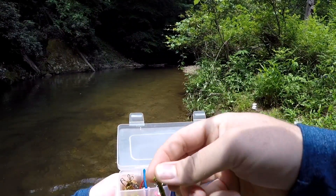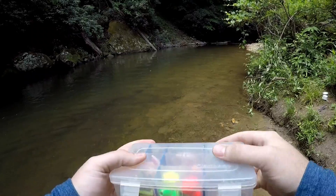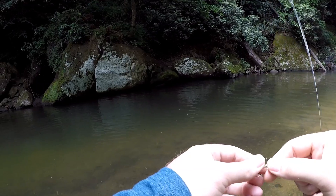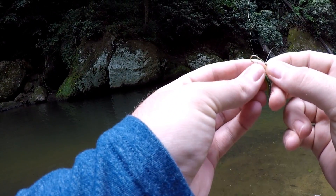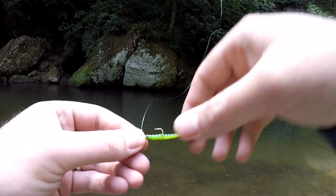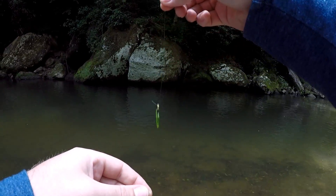We'll start off the day with the black and green, it's kind of what we're working with today. It's important to keep that knot on the top of the hook like that — keeps that line nice and straight.